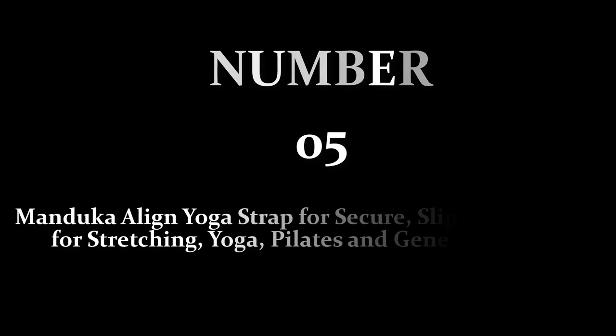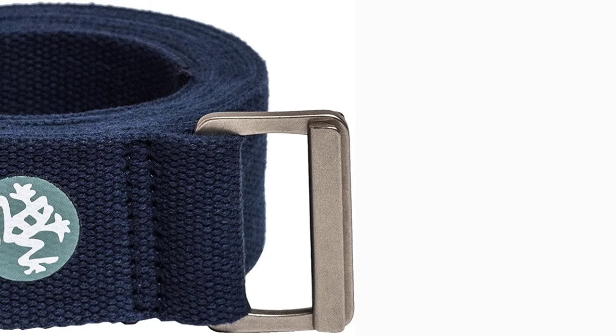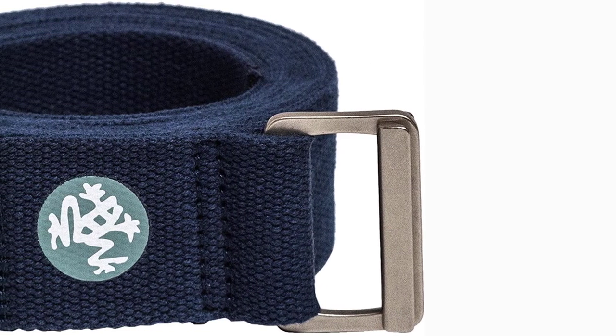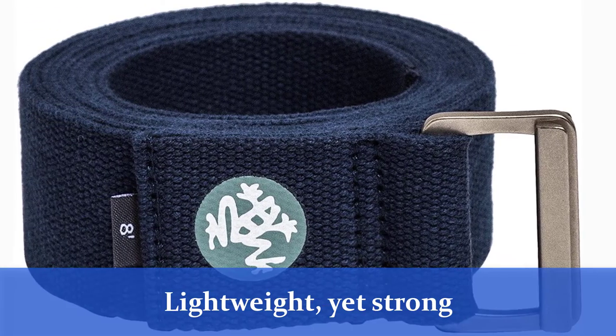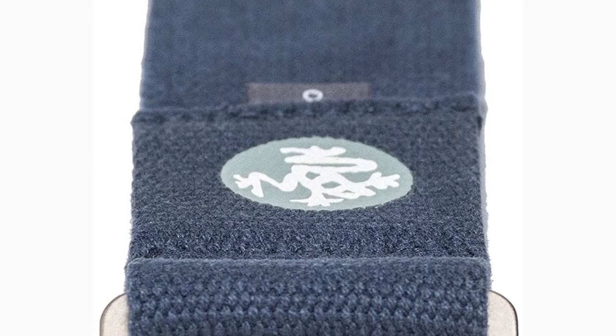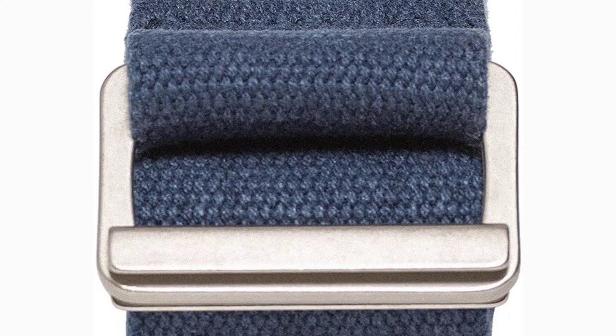Number 5: Manjika Align Yoga Strap for secure, slip-free support for stretching, yoga, pilates, and general fitness. This strap is long at 1.75 x 10 feet. Manuka's proprietary lightweight yet strong zinc alloy buckle and improved middle bar design holds securely and eliminates slipping.